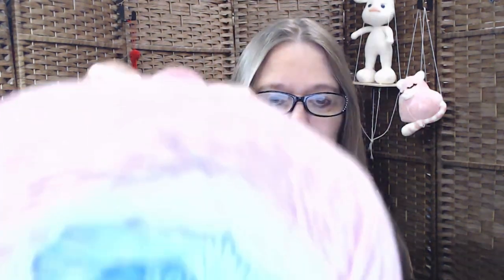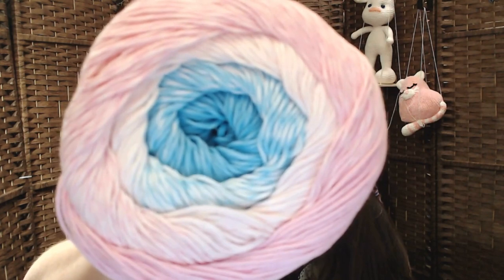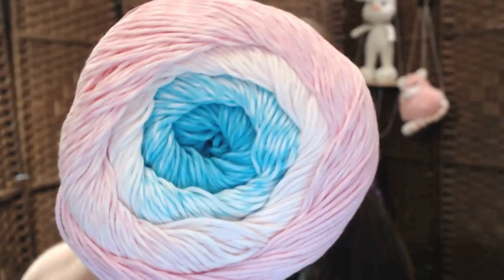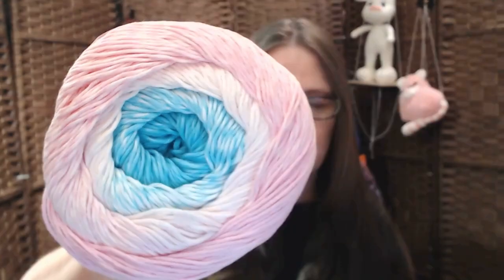Here's number two. This one is 702. Oh my goodness, these are all so pretty. Look at all those colors. The camera is showing what the colors truly, truly look like. How pretty is that one?